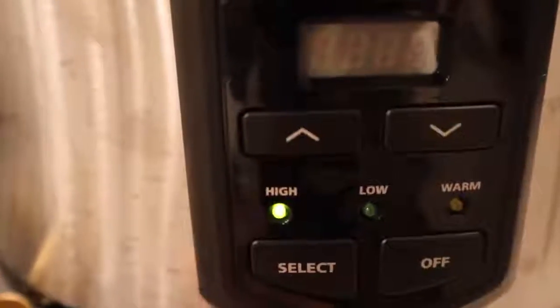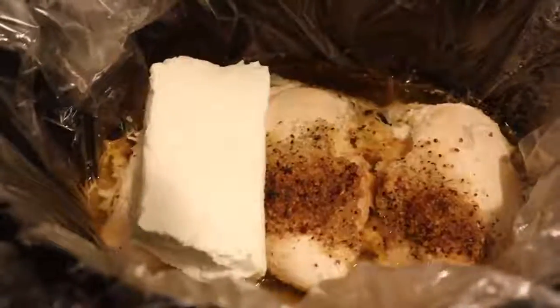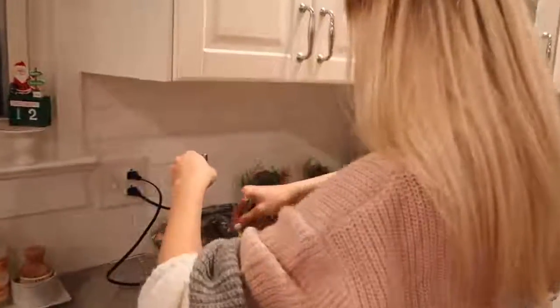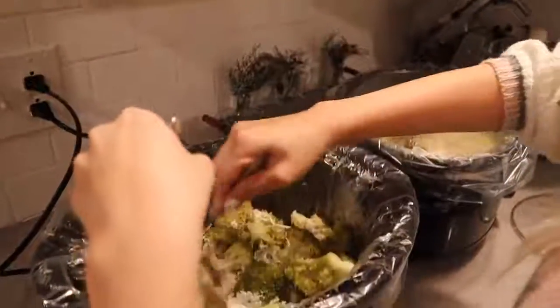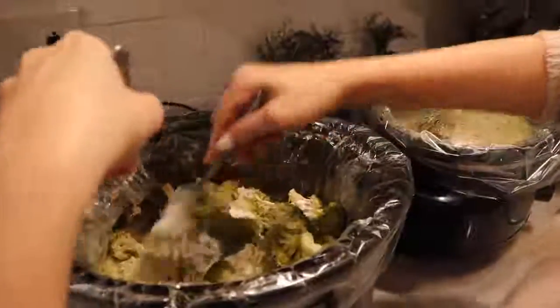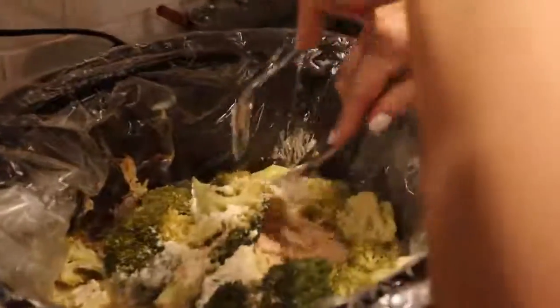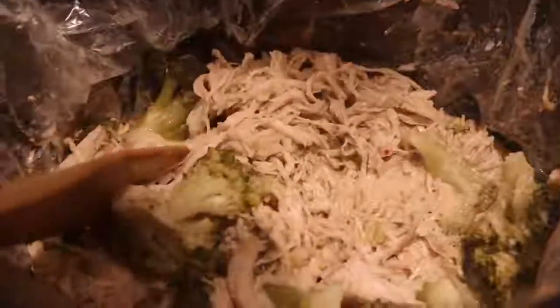Now we are making creamy chicken with broccoli. If you are not gluten-free, I totally suggest buying a packet of Italian seasoning and using that instead of the spices I'm using. You need three chicken breasts, a cup of water, and three tablespoons of different spices — or just use the packet of Italian seasoning. I let that cook on four hours on high, then add a package of cream cheese and let that melt, then add my broccoli and let that cook for a little bit. This is really good over pasta, with rice, or just by itself. I also recommend using chicken thighs in place of chicken breasts for any of these recipes — it gives a lot more flavor.